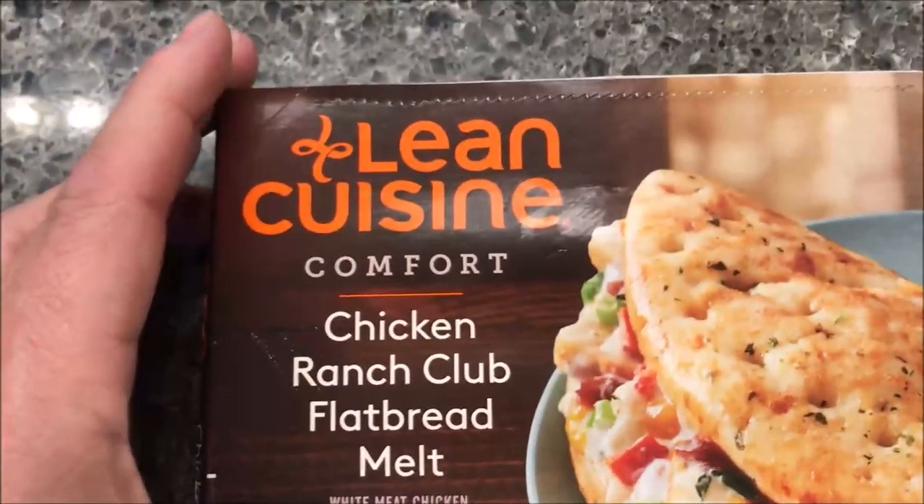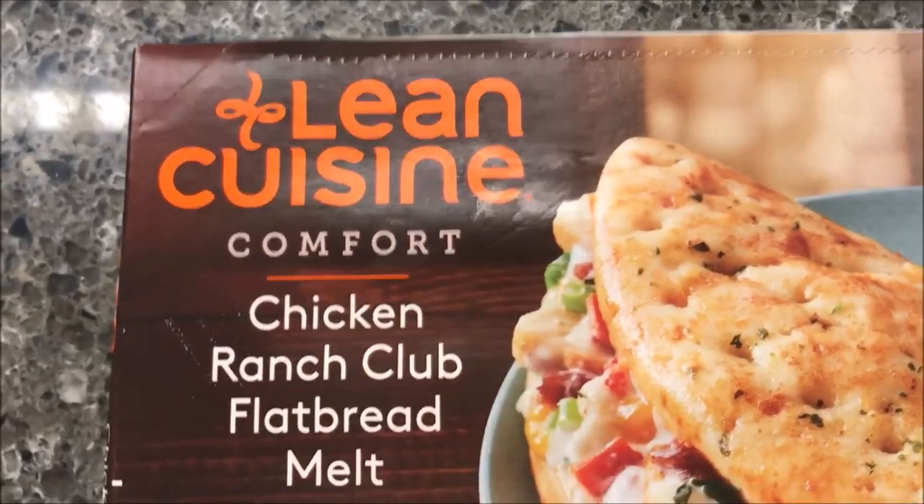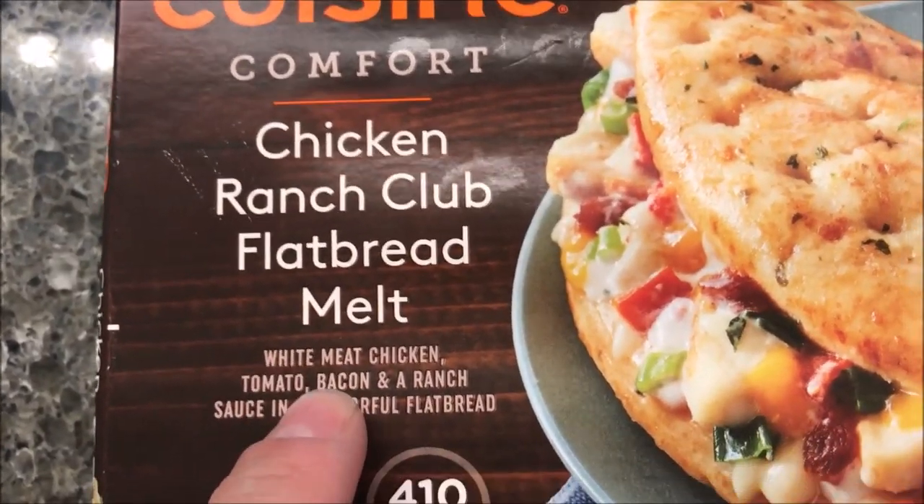Hey guys, welcome to another Lunchtime Review. Today I'm going to try one of these Lean Cuisine comfort foods. This one is the Chicken Ranch Club Flatbread Melt.